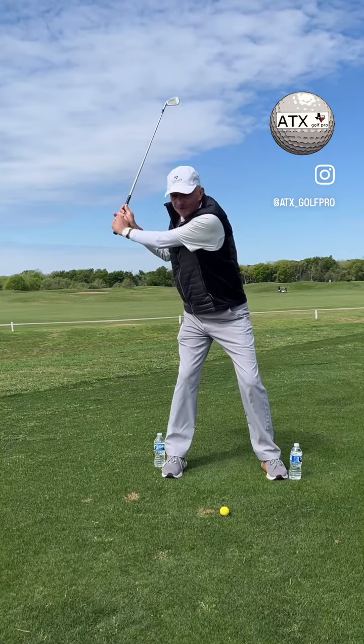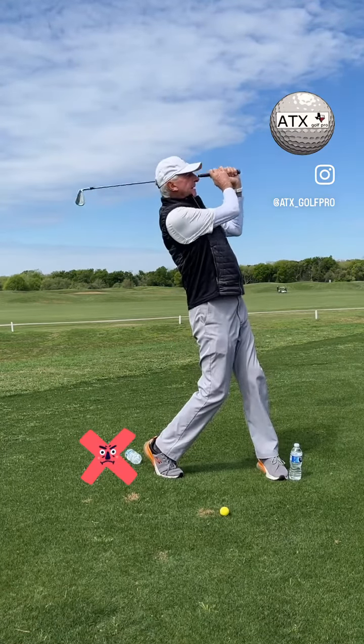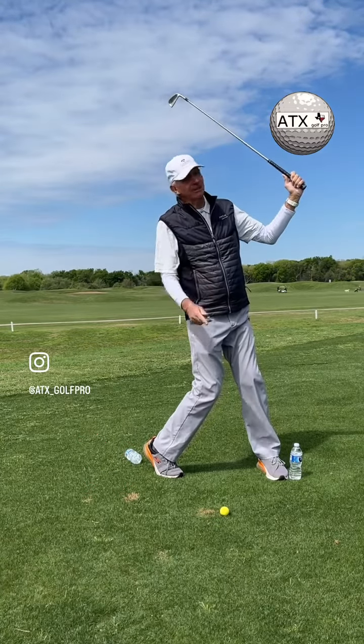On the downswing, I see a right heel kick out — knocks the bottle over. None of my weight shifted to my front foot. I'm back here. It's going to hurt your ball striking.